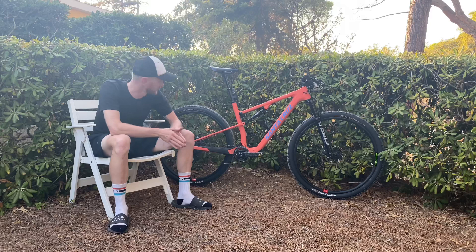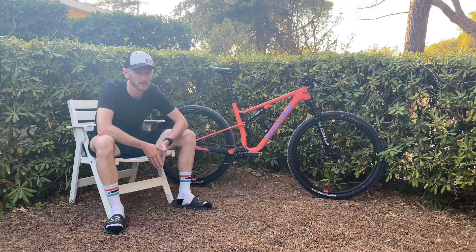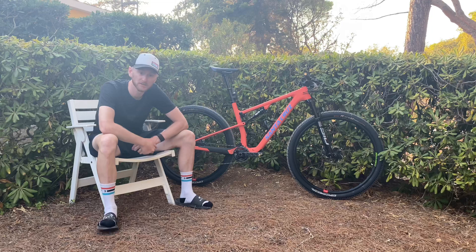We've got the Reserv 28 cross country rim on DT Swiss 350 hubs. Continental Race King Protection 2.2 tires front and rear with a Cushcore cross country insert. Tire pressure is going to be pretty low — probably 17 psi front and rear.